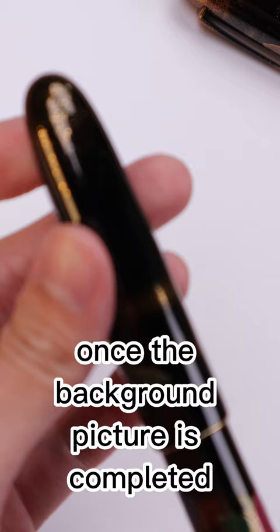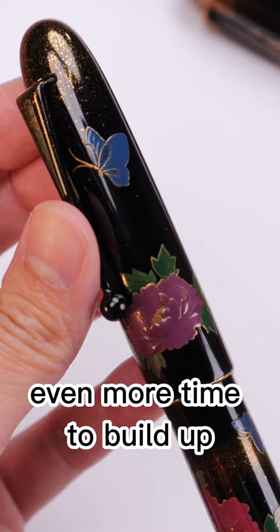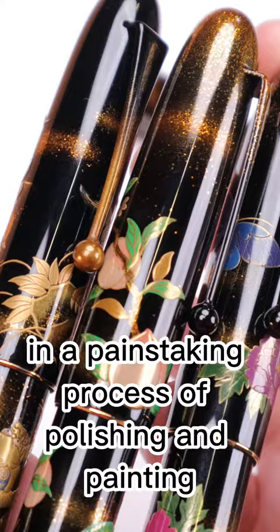Once the background picture is completed, the raised motifs on these pen bodies require even more time to build up, layer by layer, in a painstaking process of polishing and painting that can take months to complete.